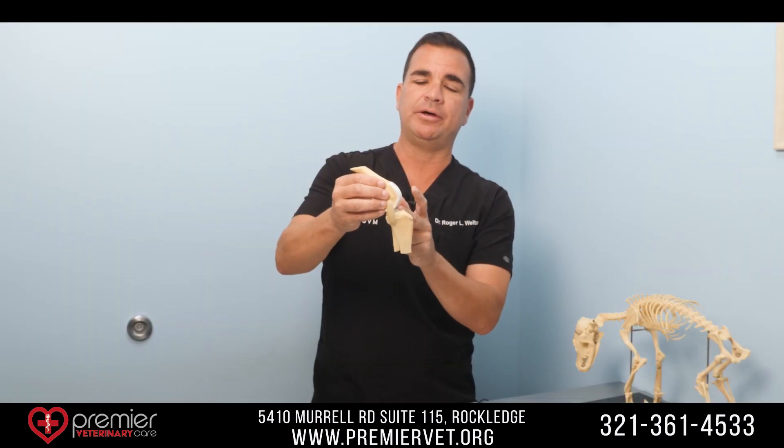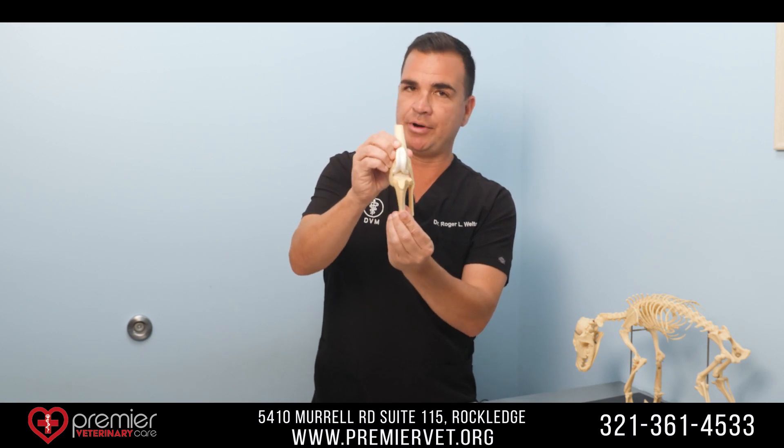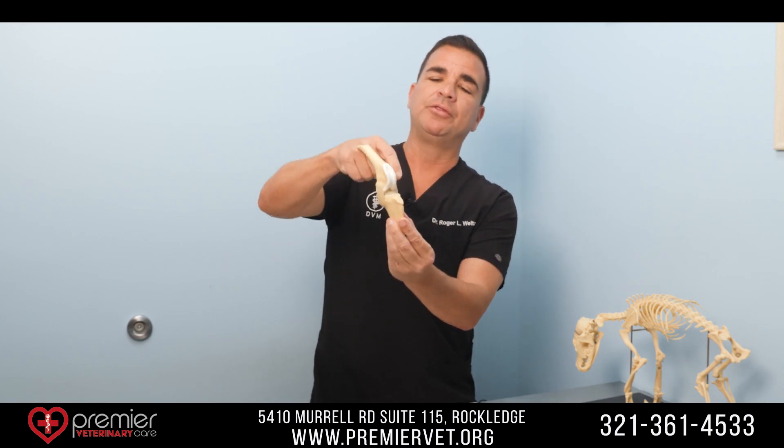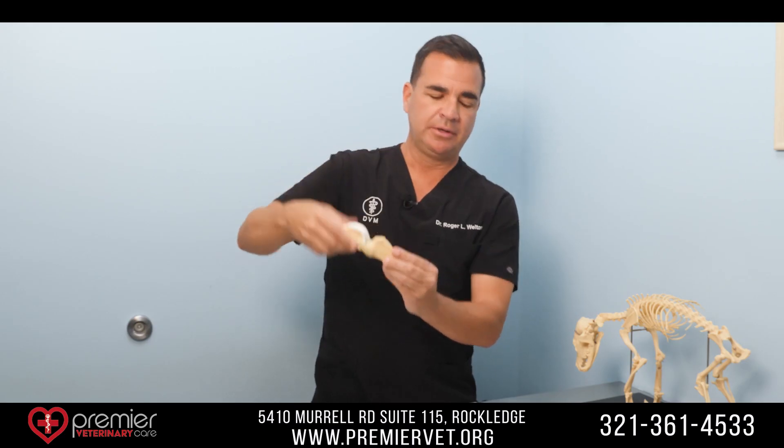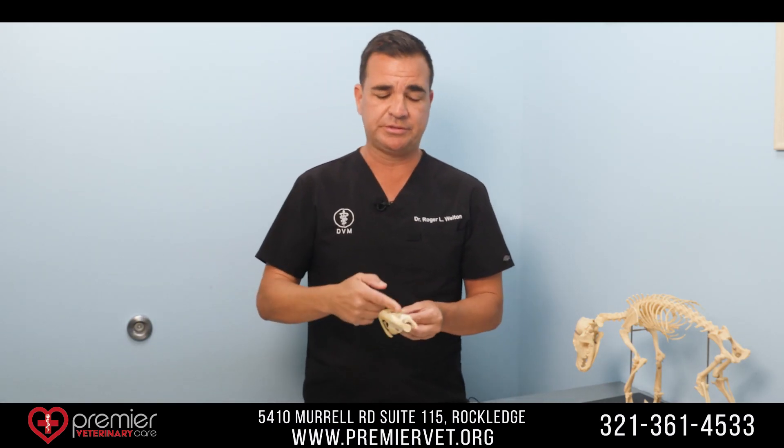So we call it a wagon sitting on a hill. Essentially, if you have a wagon on a hill you need a rope to hold it there. The physiological rope is the cranial cruciate ligament. When it tears the wagon slides down the hill. So essentially what the tightrope procedure is — a very simple concept — we're just re-establishing the rope.